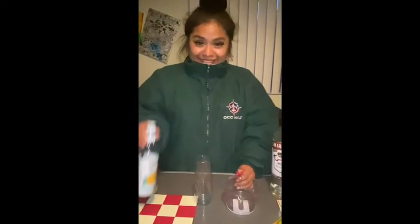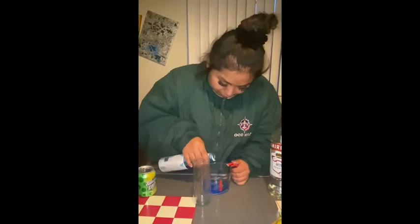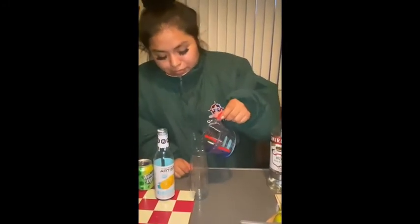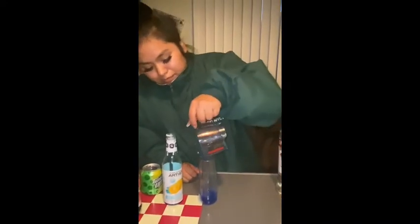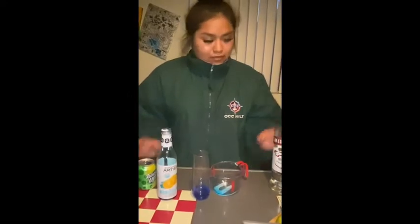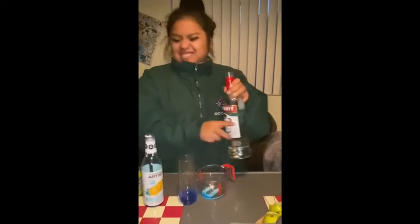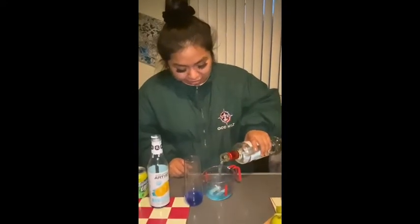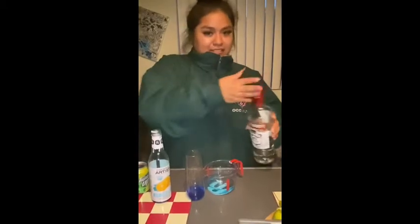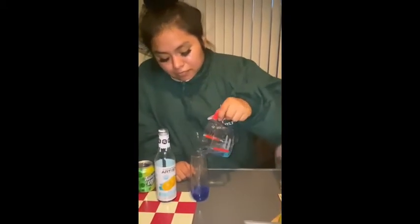Let's get to it. Our first ingredient is going to be the Cocktail Artist Syrup — it's going to be blue. That stuff is really, really sweet, so make sure you don't pour too much of it. We're going to have 30 milliliters of it in the cup. Our next ingredient is vodka — it smells kind of nasty, but you don't really taste too much of a difference in a mixed drink. You can put as much as you want; we put in 30 milliliters, and that's what the recipe called for.